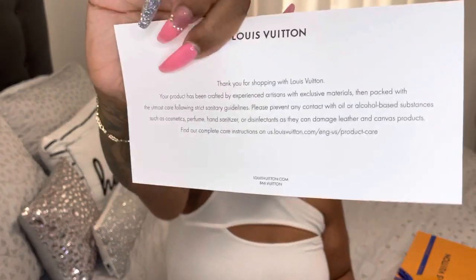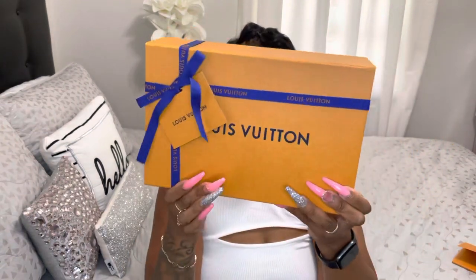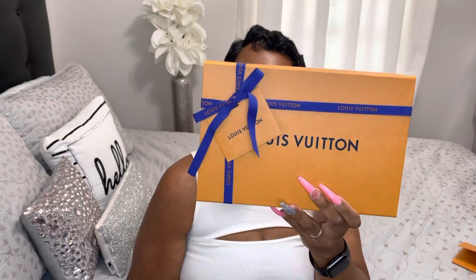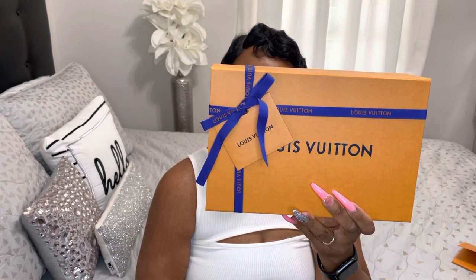This is how the packaging looks. It came with a large envelope that has a receipt and return label. I'm gonna show the card — it says 'Thank you for shopping at Louis Vuitton,' showing it right here so you can see it's real. On the box it has a blue ribbon that says Louis Vuitton, and right here it has a card where you can tag a gift.